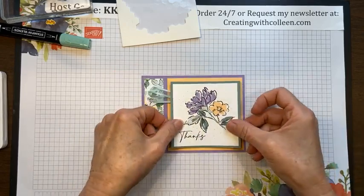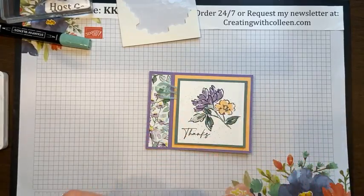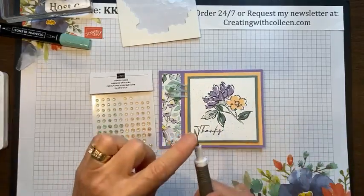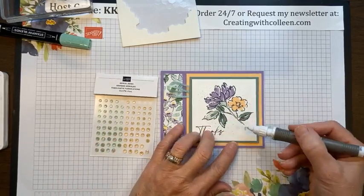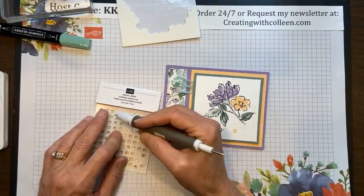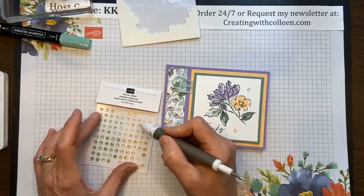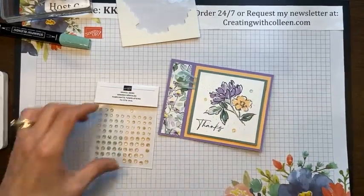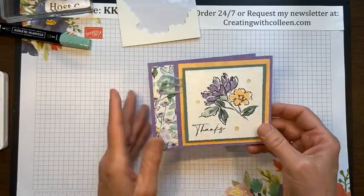Now I'll put this on the front and take the awesome Genial Gems with my Picatool. You can pick them up with the point, but it's really cool how you can pick them up like this — it holds like glue. I'll put a couple of these on here. Try to work in threes and odd numbers if you can. And this is the front of my card.